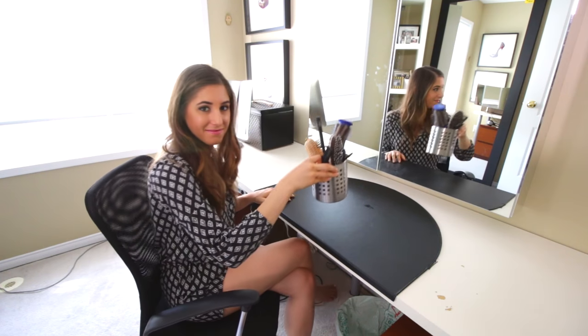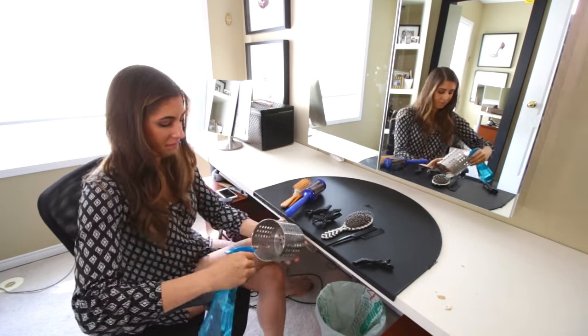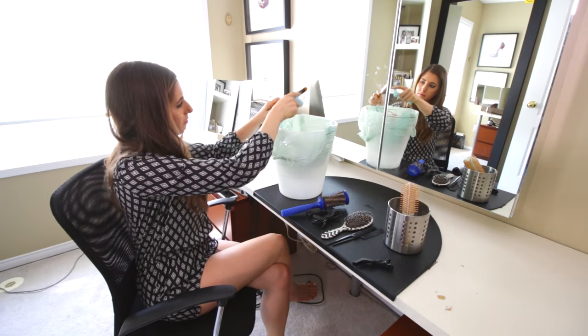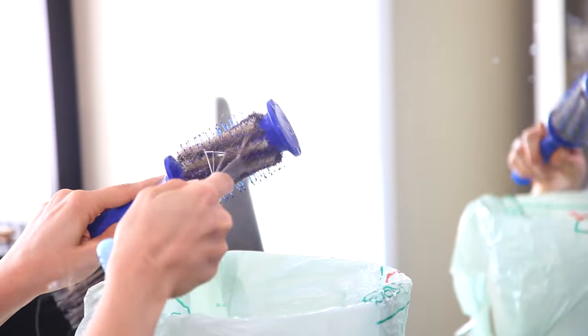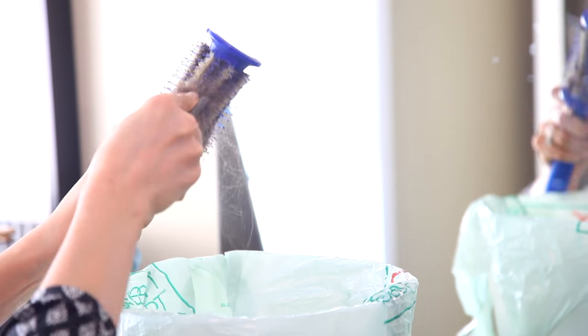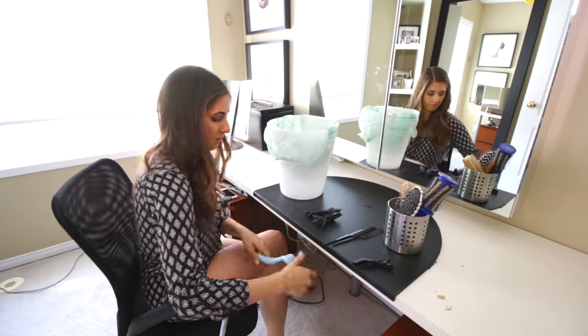We'll start off cleaning my hair brushes and hair accessories. These do need some TLC. I'm not giving my hair brushes a full cleaning, but I am using this tool to remove all of that caked-on gross hair from my hair tools. We have a video about how to actually clean your hair brushes properly and I'll link that down below.